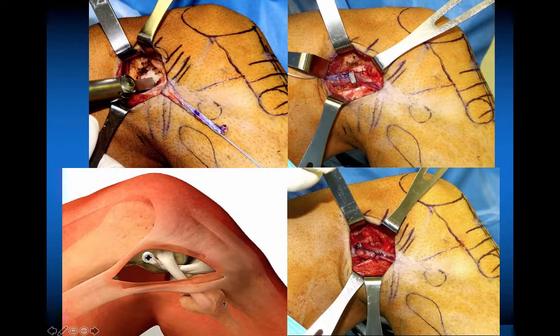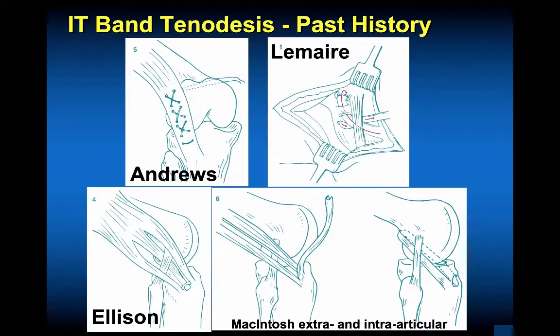There are many other techniques done 30 years ago — IT band tenodeses. This is the Andrews technique: a cross-stitch where we cut the IT band, elevated it anteriorly, and passed it through two drill holes, tying it over bone using number five Ticron suture. This worked very well. The patients had a bit of a flexion contracture, but it eliminated their pivot shift. This was very easy to do — no extra equipment, just a beef needle sutured and tied down over a bone bridge medially.